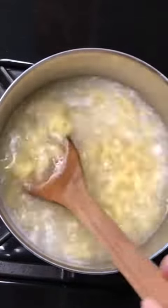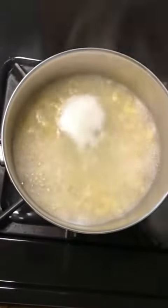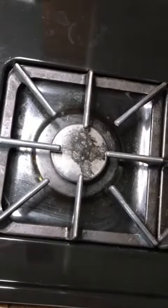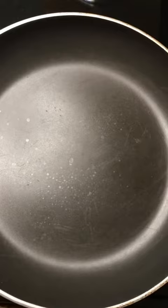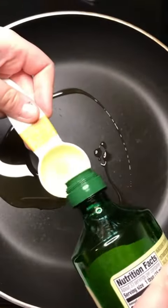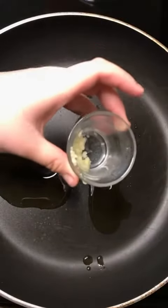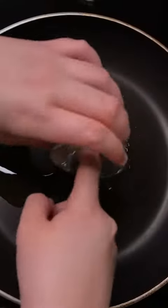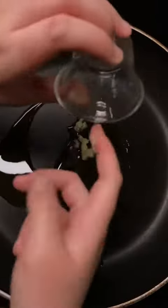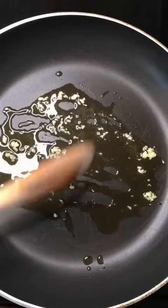Hopefully your pasta and your veggies will be done around the same time. So you're going to add a large skillet to your stove and add in — just kidding — two tablespoons of olive oil, and you're going to add three to four cloves of minced garlic and just let the garlic cook until it is fragrant, about two or three minutes.